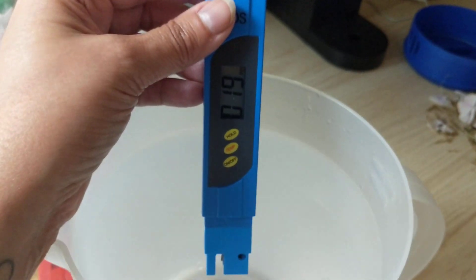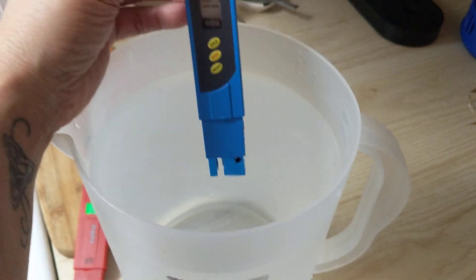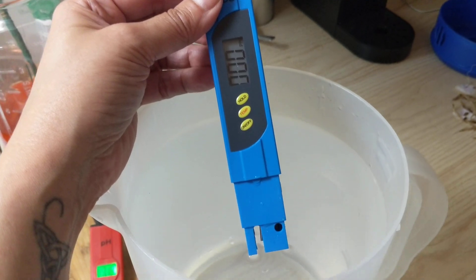So I feel good with using my tap water. Thanks for watching, talk soon.